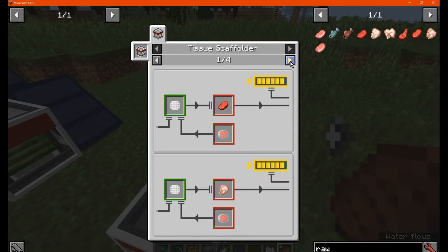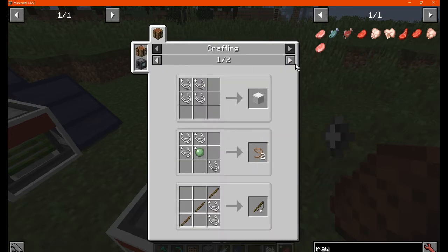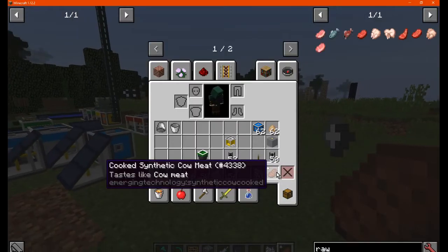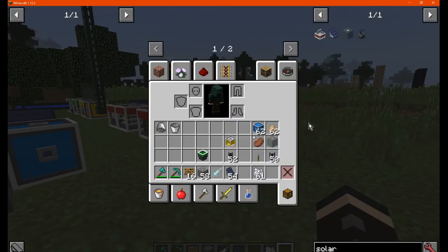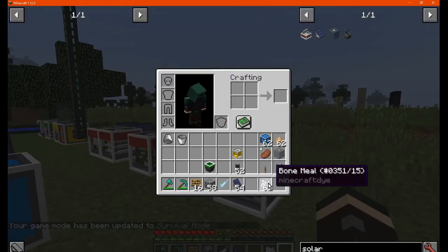So if you need food of any kind, you have that option. There's also synthetic silk, which you can use as an alternative for string. The solar cooker is used for cooking food, and we'll compare the synthetic versions to the regular ones.